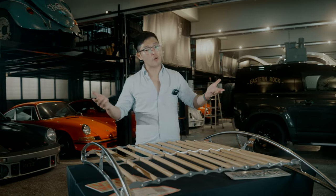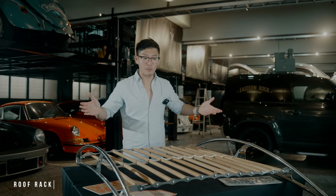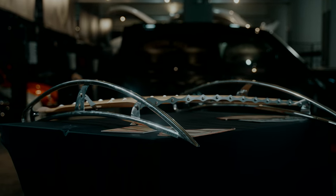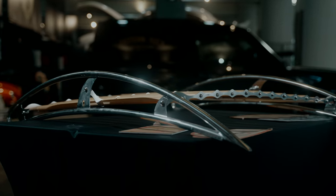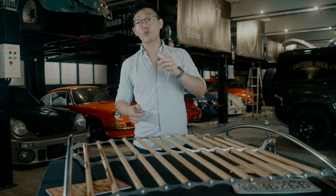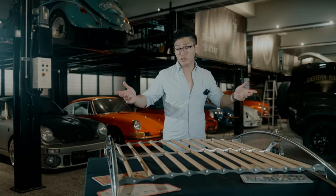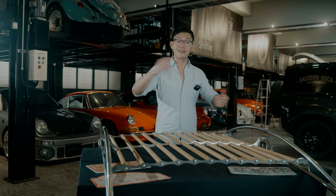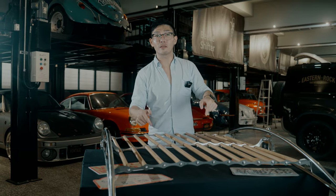At number three we have our roof rack. It's a timeless design, all handmade with pine and 304 stainless steel. This is definitely a great addition to your build for the summer of 2022. When you go camping or outdoors, you have this rack to put all your belongings on and tie them down.